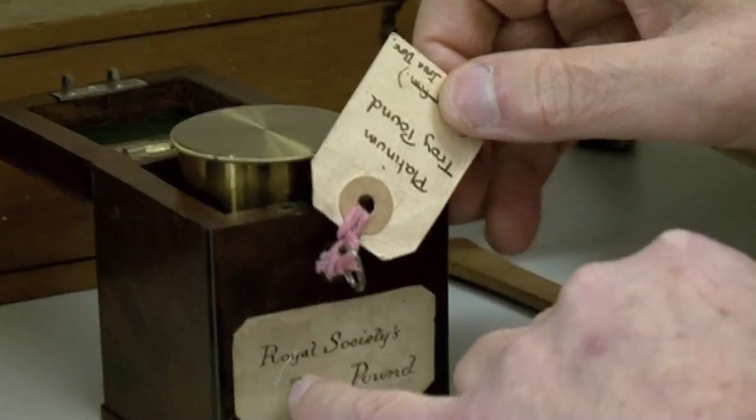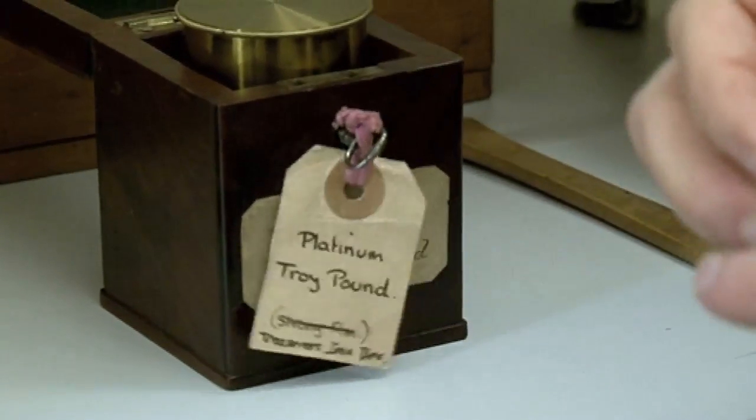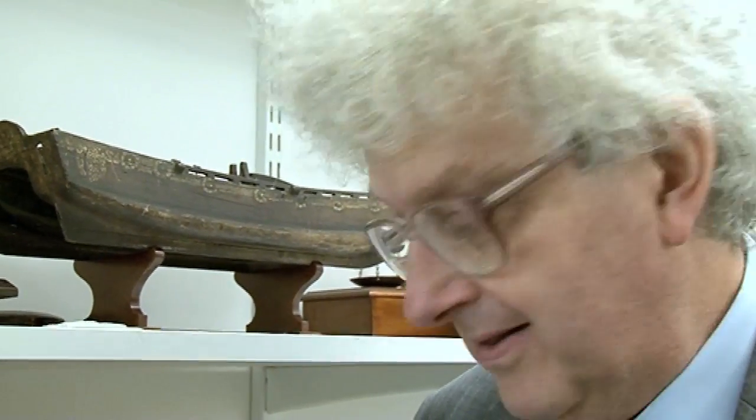So a foot is 30 and a half centimeters, for those of you who understand only modern units. What's funny is that I use feet and inches every day in America, but if I want to go see where the exact definitions of them are, I have to go to England. This one here is labelled the Royal Society's Troy Pound.